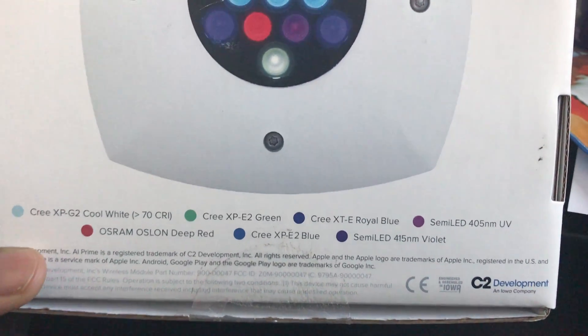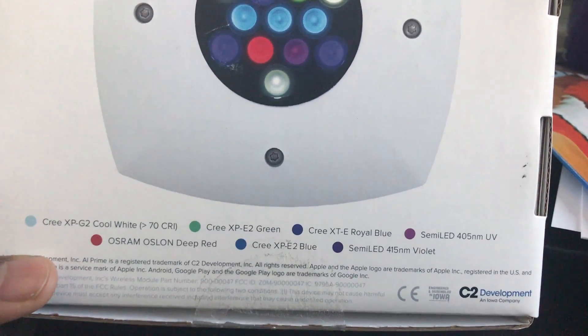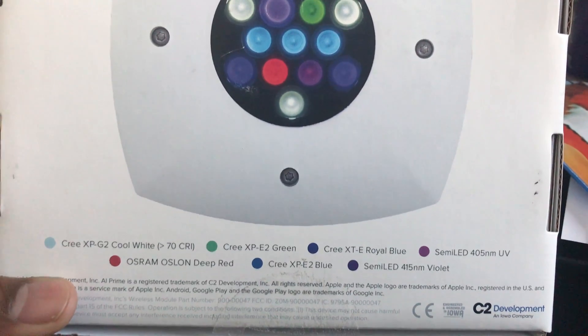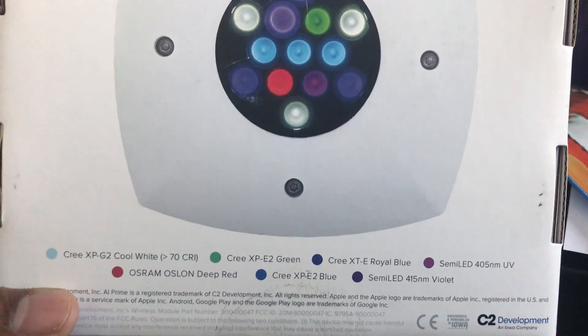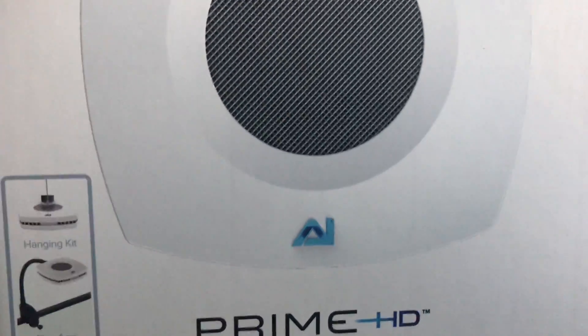Blues are what grow your corals, and then you've got your UVs. Not so big on the greens and the reds — I guess those will add a little color, but more or less they'll add some funky colors inside of my aquarium.